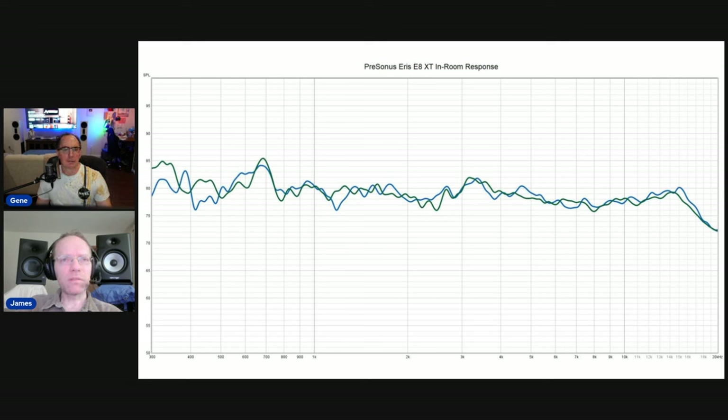Here's the in-room response — very nice, very flat, very consistent between the two speakers. There are a few eccentricities from the anechoic measurements that do crop up in the in-room measurement, but overall it's pretty good. For the price, it's very good. This is a five-point measurement average around the main listening position for each speaker. Look how consistent the left and right speakers are — when they're matched in amplitude response like that, you're going to have even better imaging. That is important, and especially considering the price.